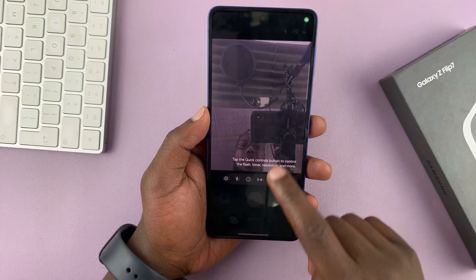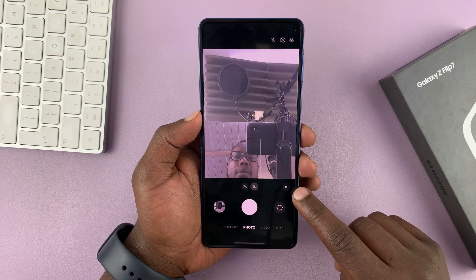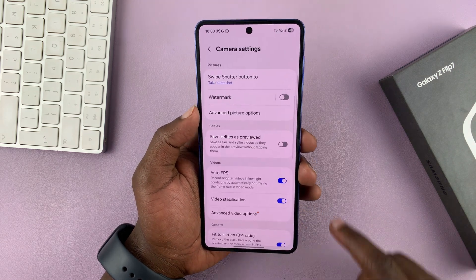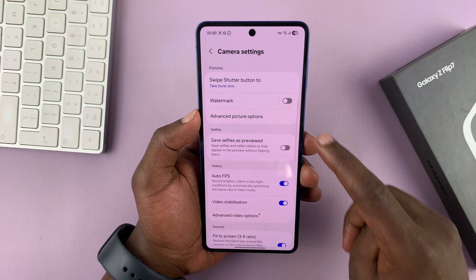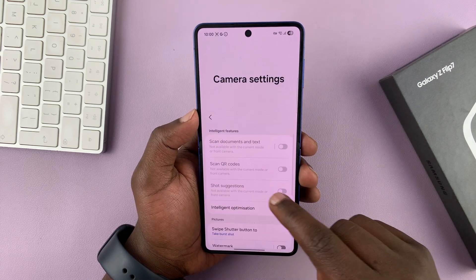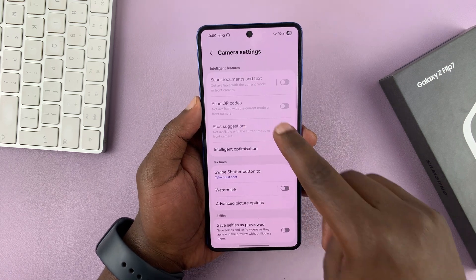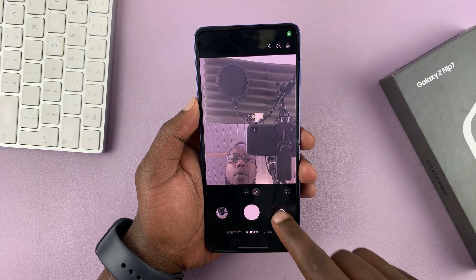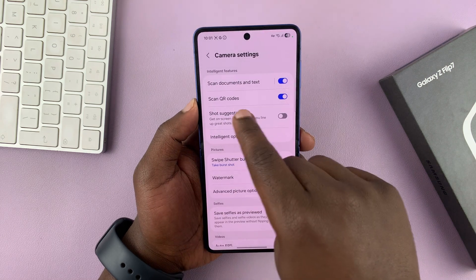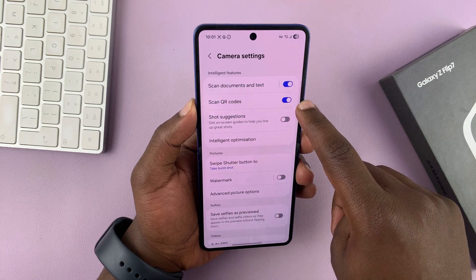Let's launch the camera first and make sure we have that setting enabled. Tap on this icon and then tap on settings. At the top of the settings page you have scan QR codes — but we can't enable it because we're in selfie camera mode. Switch to the main camera, go back to settings, and you should see scan QR codes is now enabled.